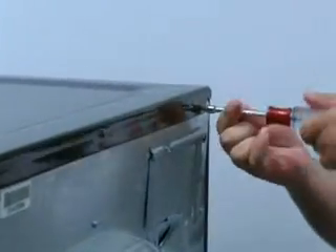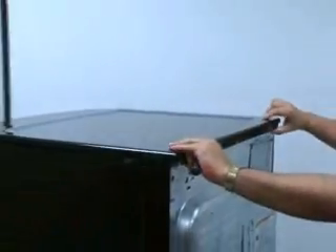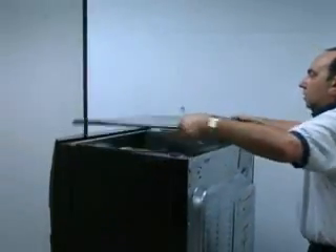To remove the top panel, remove the three screws across the back of the rear panel, lifting up the panel slightly and sliding it to the rear to lift it off the dryer.